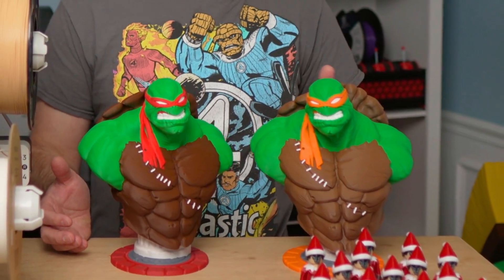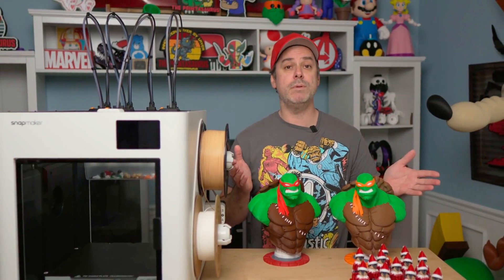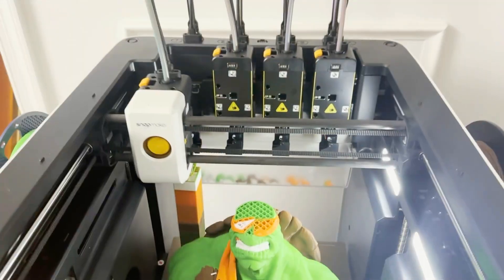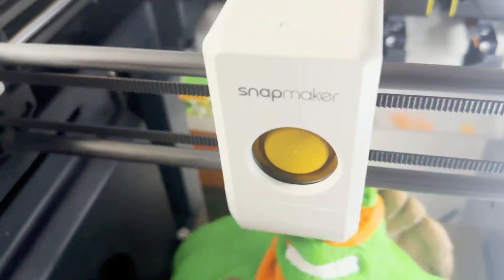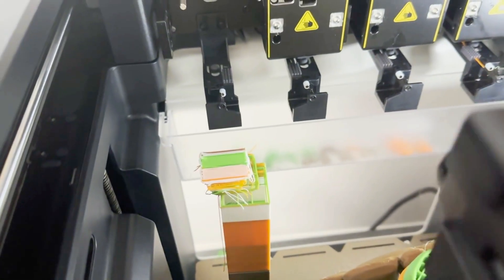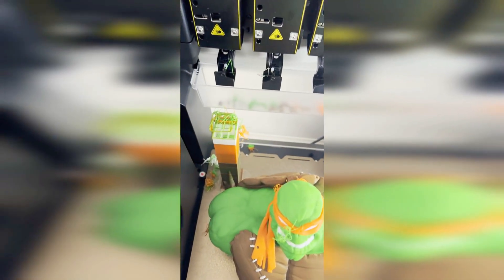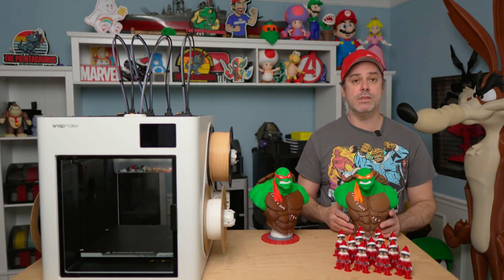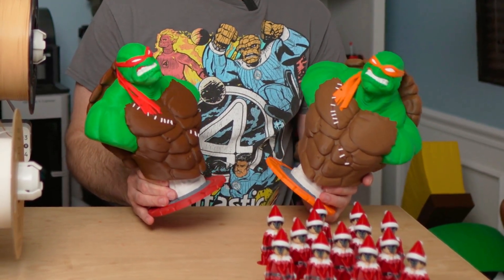I would really have to nitpick, and the only reason I'm mentioning anything is full transparency — our Michelangelo does have some imperfections at the top of the head. That's because our purge tower fell over at the 94% mark, resulting in a little bit of stringing. I was able to tape down that purge tower to mitigate it, babysit the last 6%, and we still ended up with a successful print. Other than that, this thing turned out fantastic.